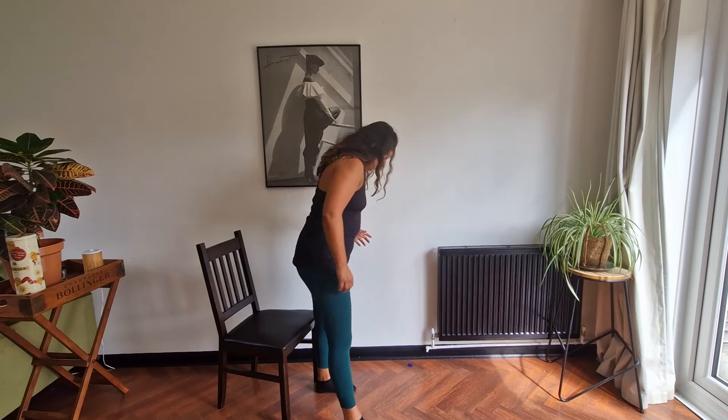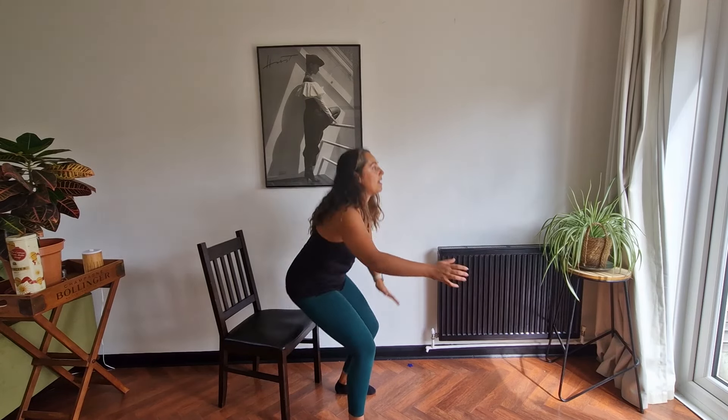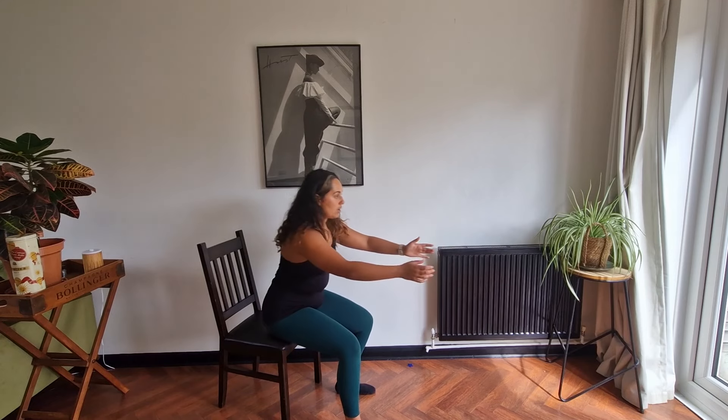And we're going to swap sides. So one foot in front of the other in that strong position — pull those shoulder blades back, breath in, and let's go. We're using that back leg to do most of the work.